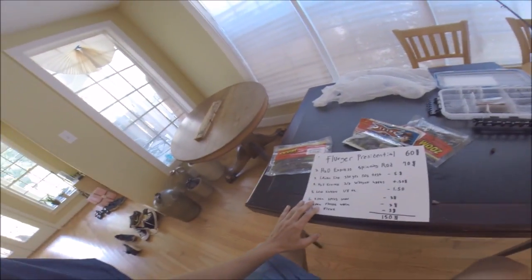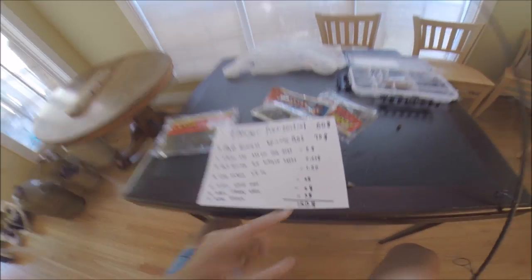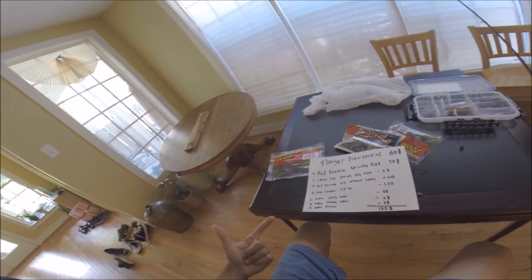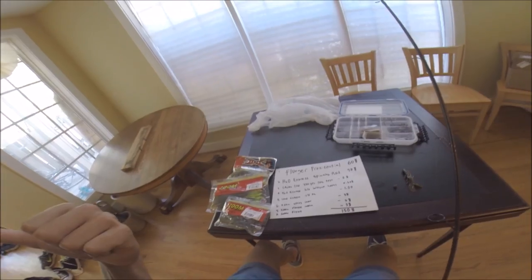All right guys, RedWolfpack1 here. Today I'm gonna be showing you how to start bass fishing from scratch for a hundred fifty dollars. In this video I'm gonna run to Academy, buy the baits, point out some rod and reels that I like, and the line that you're gonna be needing to get. Let's go to Academy.